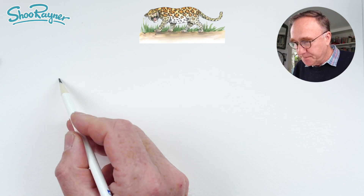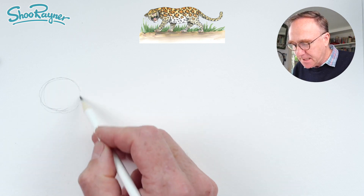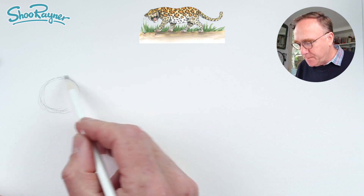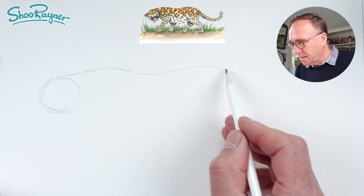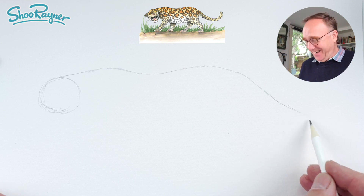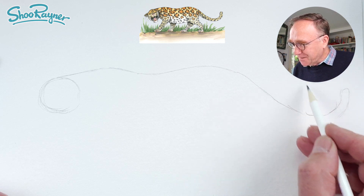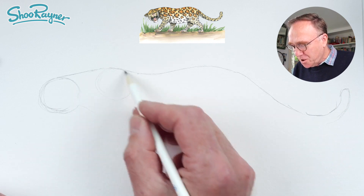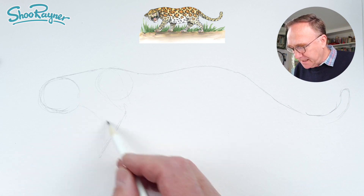I'm going to start right over here because it's a long body. I'm gonna start with a circle which is going to be kind of for the head — it's like the brain box really — and the neck is coming kind of straight up like that, and into the shoulder, and then down a little bit, and then up into the haunches. And this is the sort of shoulder here which is coming down to the elbow, and we're going to want a great big leg coming down there.